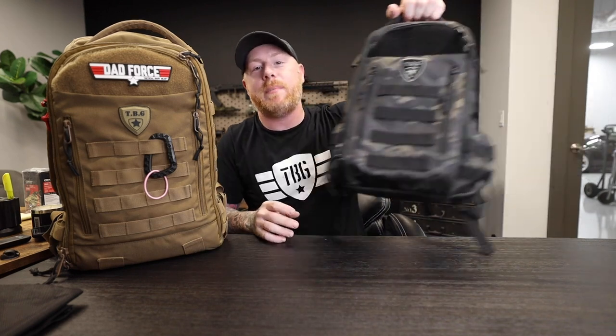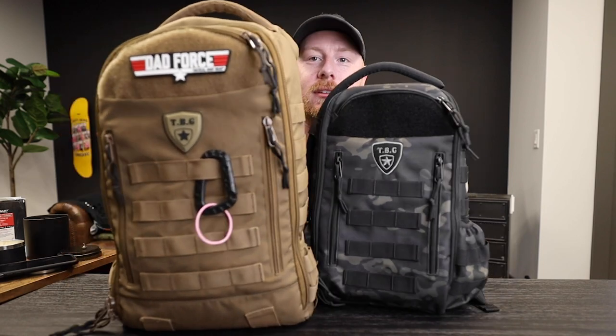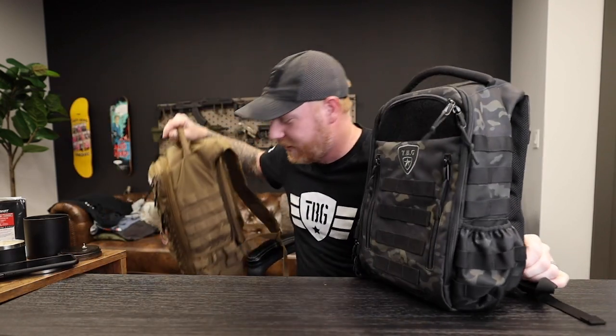You guys have been harassing me about this for so long — I mean harassing like comments, DMs, phone calls, emails, the whole nine yards. And it's not even the Daypack 3.0 here — this is just for comparison. The Daypack Mini is making its way back. Look at it, how cute it is. We've been getting bombarded with messages over many months about when it's gonna be available again.